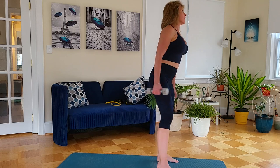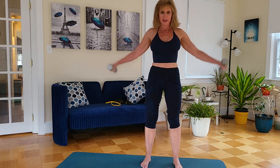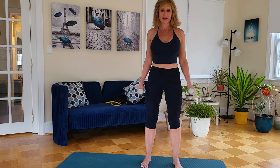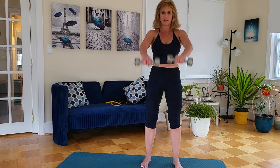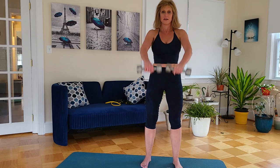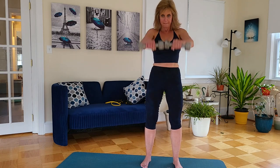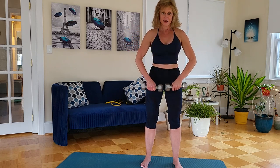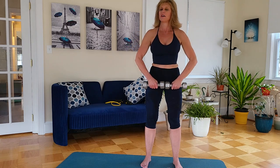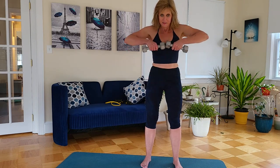Go ahead and do that superset again, starting with your flies, then front raises, and go right into those upright rows. Get those elbows up high. All right, rest for a minute.